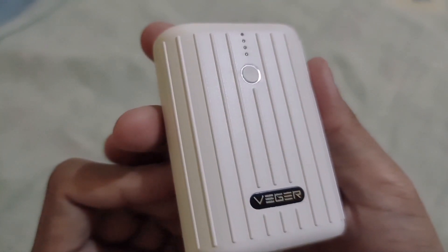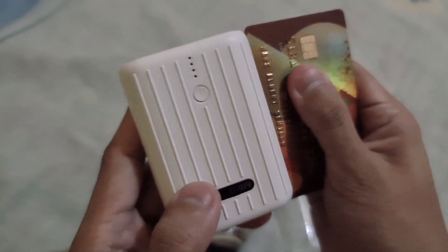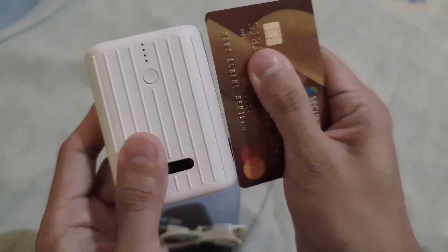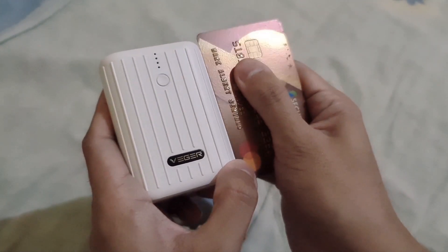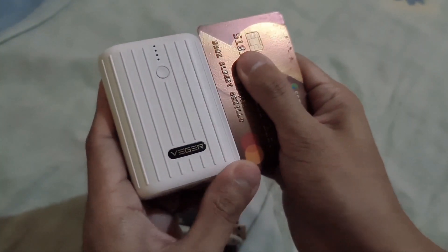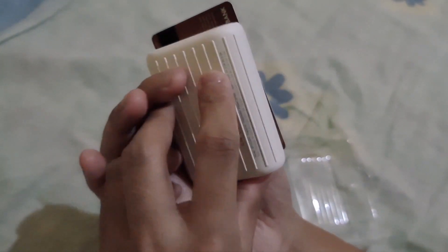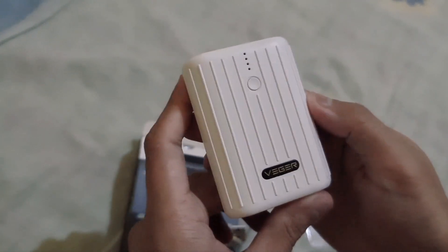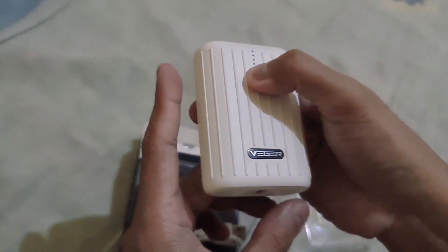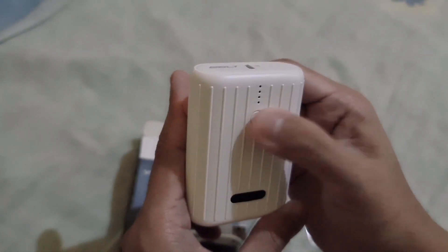Here it is — it's really nice, not that heavy, just a little thick of course because it's small. It's smaller than a credit card. It's really true because it has the slogan that it's the world's smallest power bank and smaller than a credit card — and yes, it really is smaller than a credit card. Of course the credit card is thin, but anyway it's really nice. I really like it.